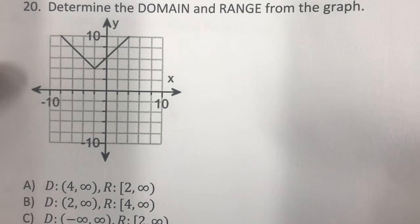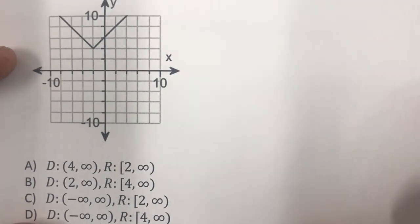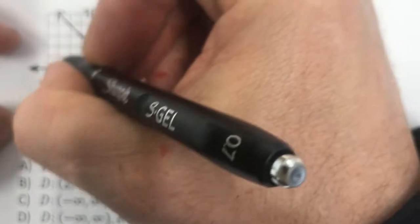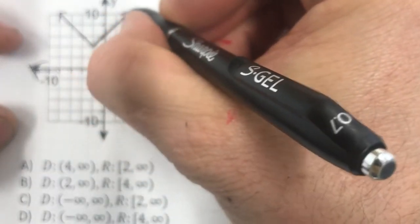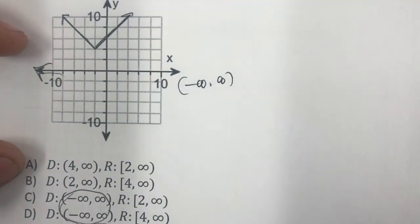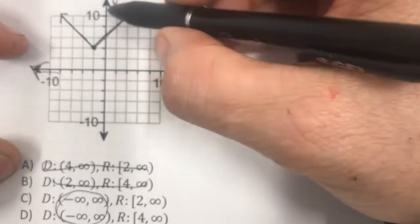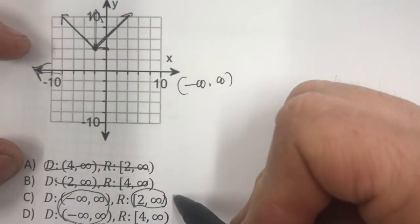Now shifting to domain and range. What's the domain and range of this function? For domain, left and right: this thing goes to negative infinity on the left and positive infinity on the right, so the domain is negative infinity to positive infinity. For range, it starts right here going up — the lowest point appears to be at 2 — so the range starts at 2 and goes up forever.